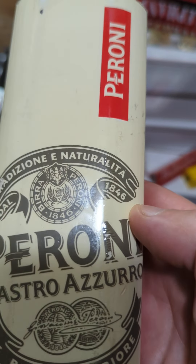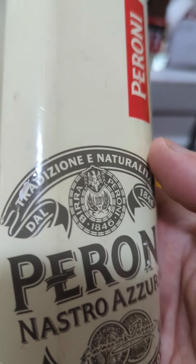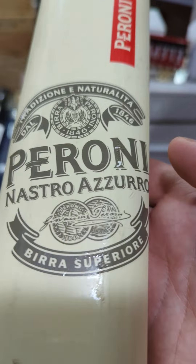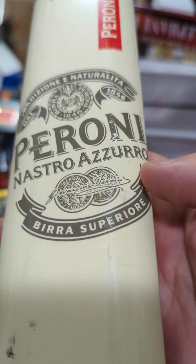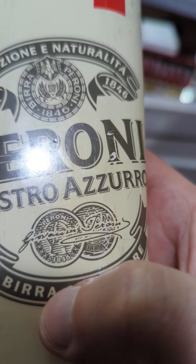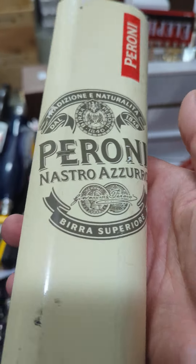You get a lot more of the detail of their actual logo branding here — something like 'tradition and nature.' If anybody knows Italian, definitely let me know what this says. It reads something like 'Peroni Nostro Zero Superior Beer' and then the name. So if anybody knows the specifics of that Italian, let me know.